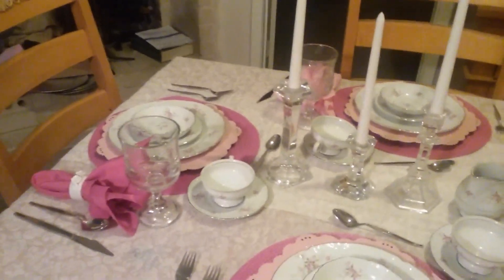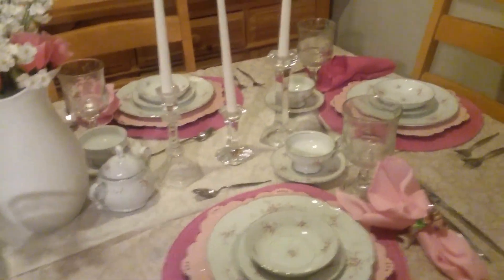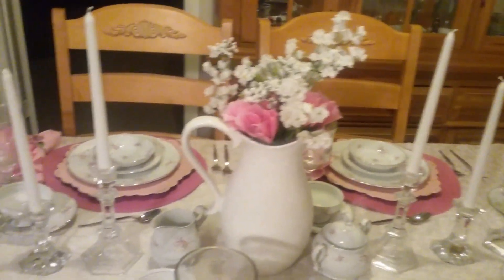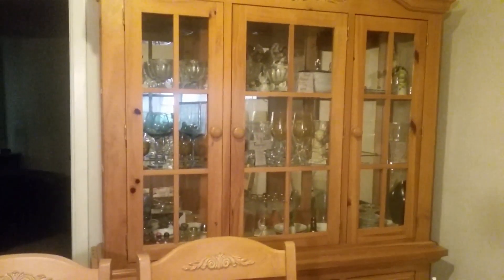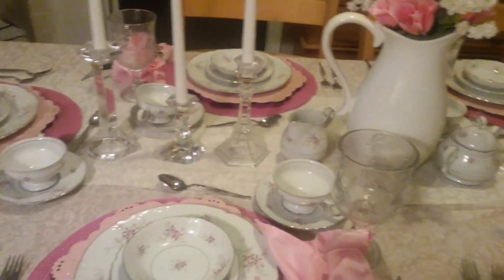So guys, here is my French country tablescape. I really had fun doing this and coming up with the ideas to use my mom's china and to come to her house to film this video — because, okay, I got it from my mother. If you can see her china cabinet, look at all those glasses up there. Yeah, I got it honestly. Anyway guys, here is my French tablescape.